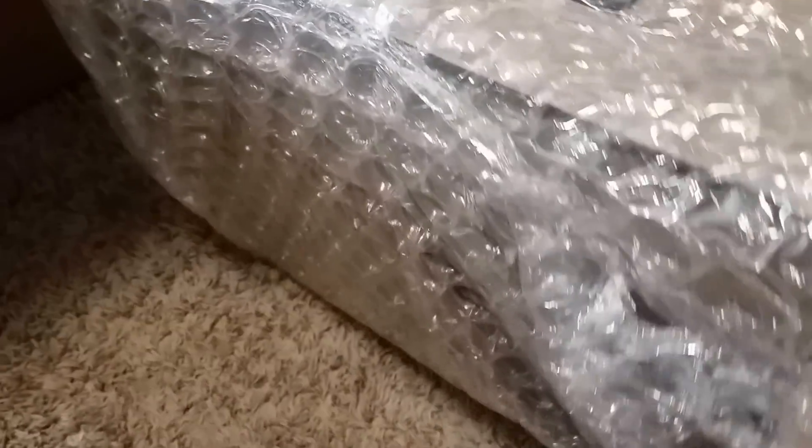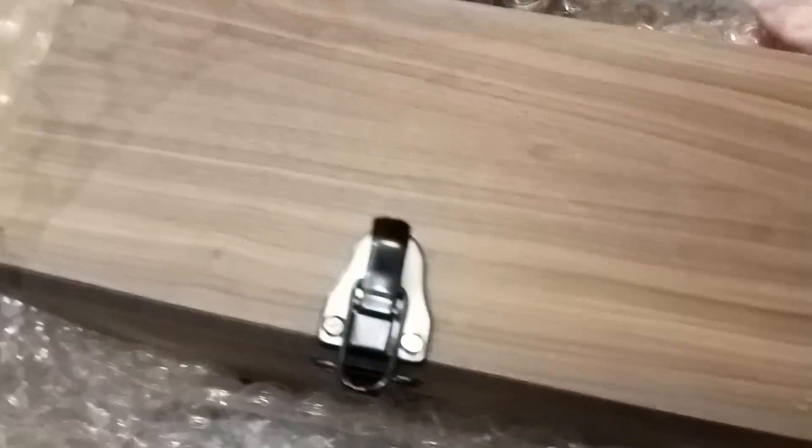So much bubble wrap. Let's see if I can find it — this is really challenging to do with one hand while I'm holding my phone.